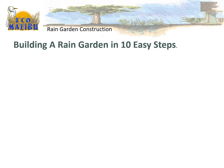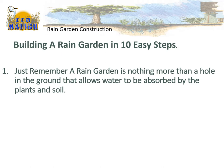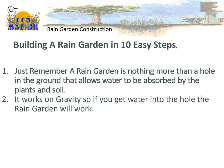Today I'm going to show you what I do when I'm building a rain garden — just 10 easy steps. There are some technical areas, but remember that a rain garden is nothing more than a hole in the ground that allows water to be absorbed by the plants and the soil. It works on gravity, so if you can get water into the hole, your rain garden will work.